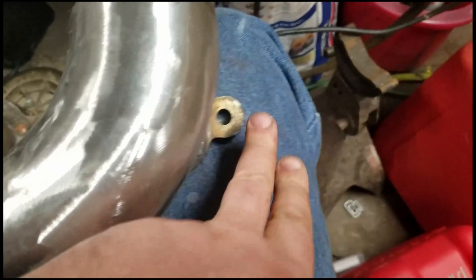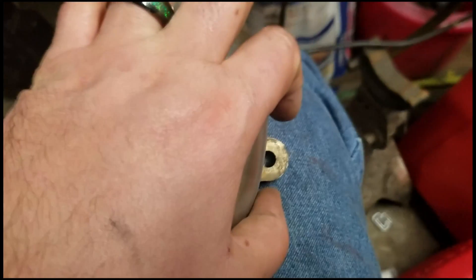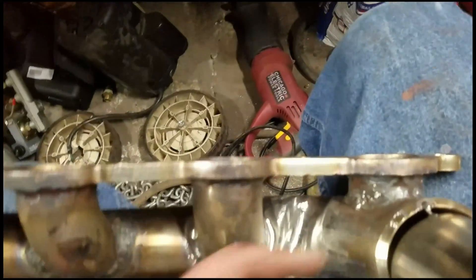Actually, that's kind of a lie — this one I'm gonna have to do with a wrench because I'm not gonna notch this out to put a socket on it. I'm not doing it. I suppose maybe I could get one in there with a wobble extension, or I'll just use a wrench.